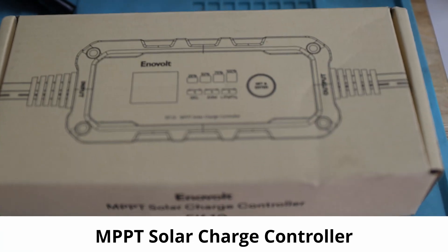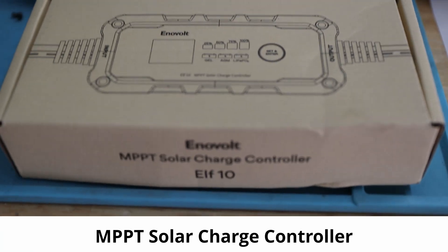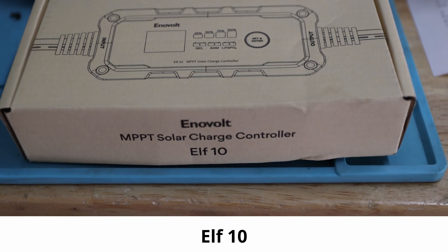The Envolt MPPT Solar Charge Controller L10. Hi and welcome back to the channel. So as you saw, another MPPT charger — 10 amp. We'll take a look at it.